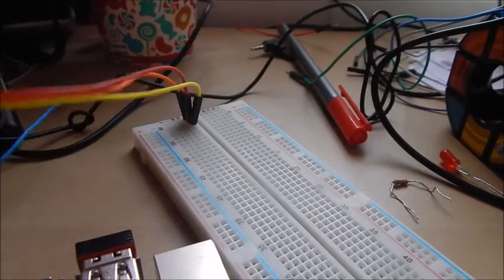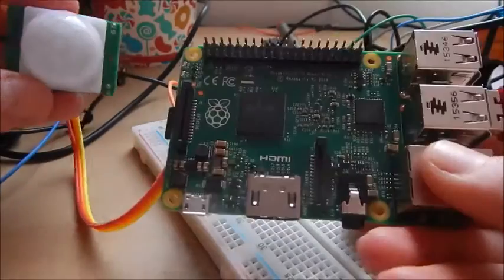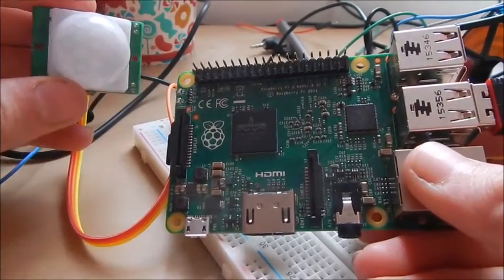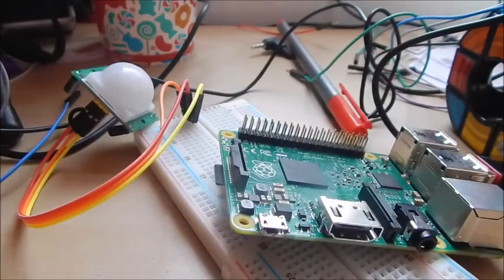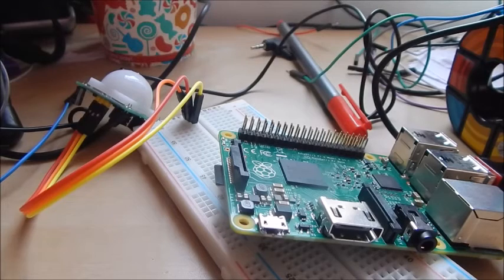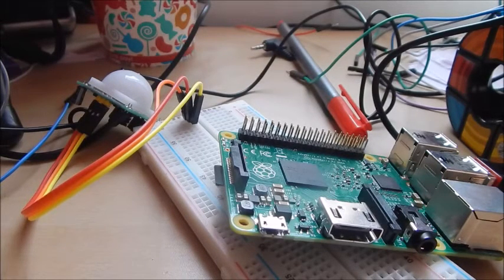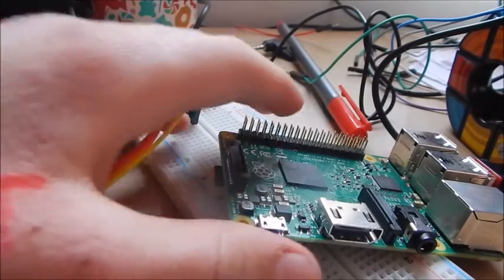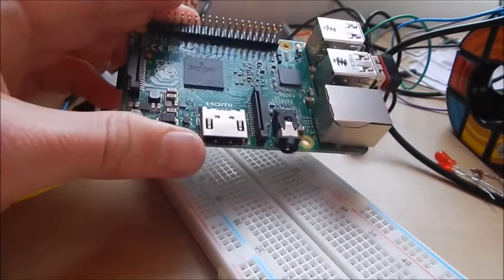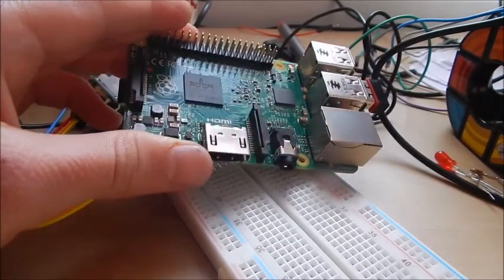Hello guys, thanks for watching this video. What we're going to be doing today is using a Raspberry Pi and a PIR sensor to combine them in a project where it's going to detect whether something's walking past or not. I've done this with the Arduino before — if you don't know what the Arduino is, it's similar to the Raspberry Pi but less powerful and more for just electronics. My Arduino version has been one of the most popular videos, so hopefully this will be too.